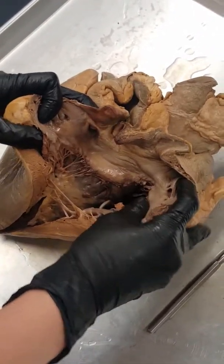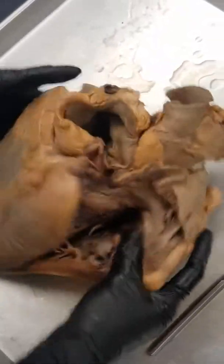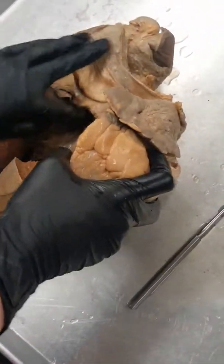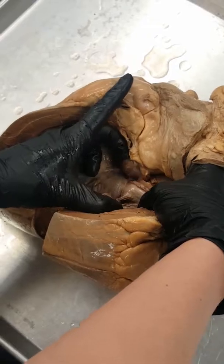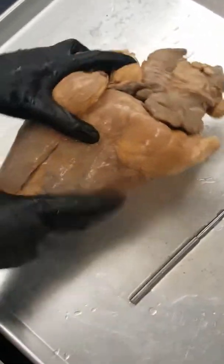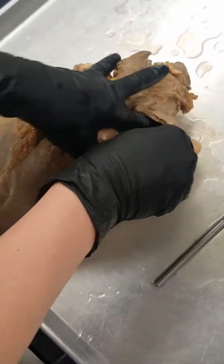On the back side of the heart, again we have our aorta coming right up through the top, and here's our inferior vena cava. If we go into the inferior vena cava you can see it looks similar — we still have our chordae tendineae right up here. And you can see the pulmonary semilunar valve up into the right atrium.